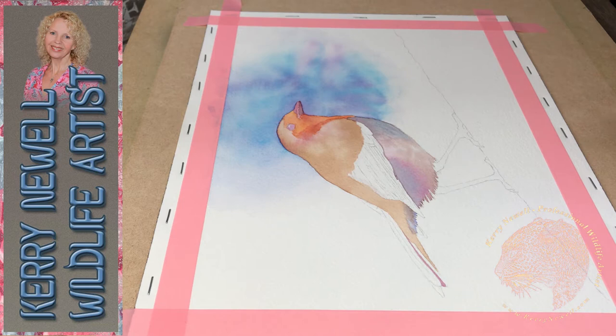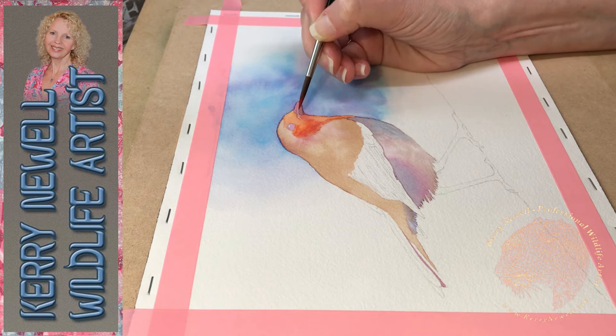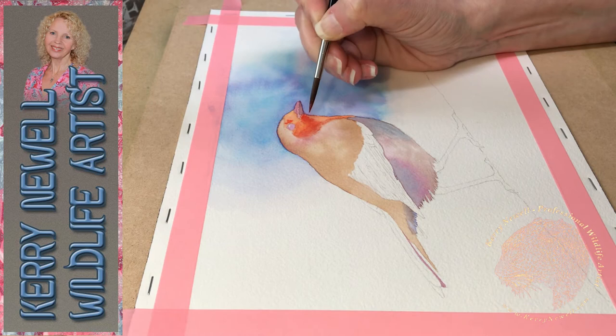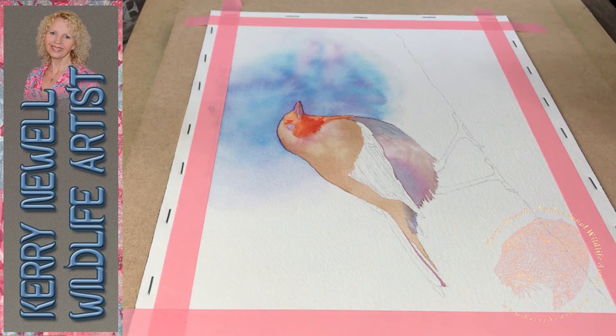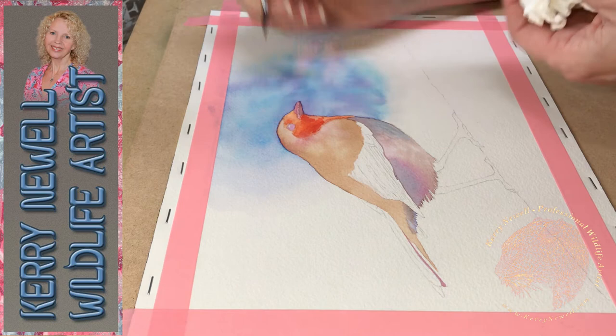It forms a complete painting as opposed to a painted bird that's been cut out and stuck onto the background. Try and marry the colours together within a painting - if you're going to use a colour in one part of the painting, try and bring it into other parts too. Cool colours like blues and lilacs are going to push areas further away from the viewer.